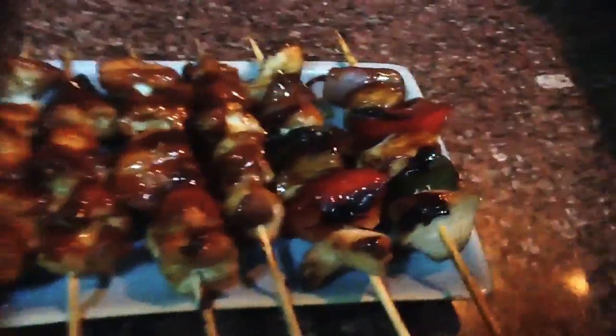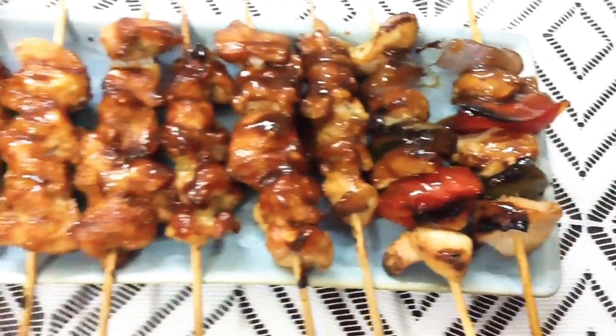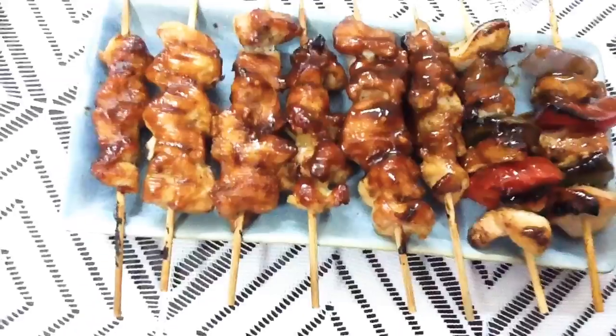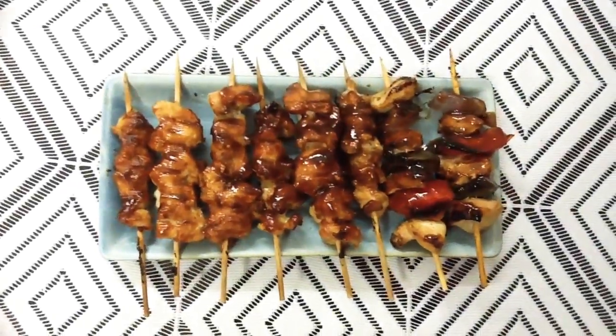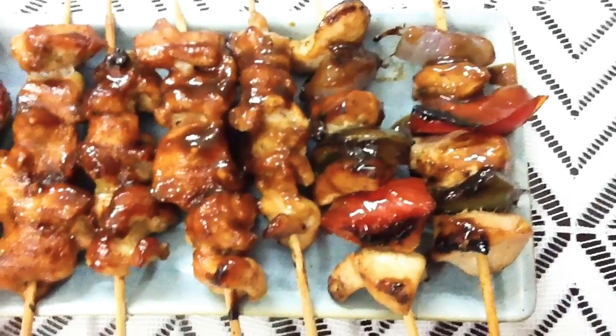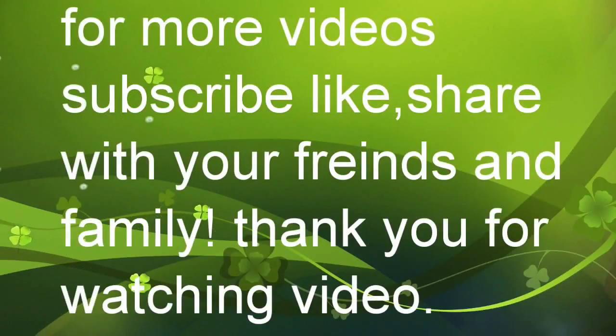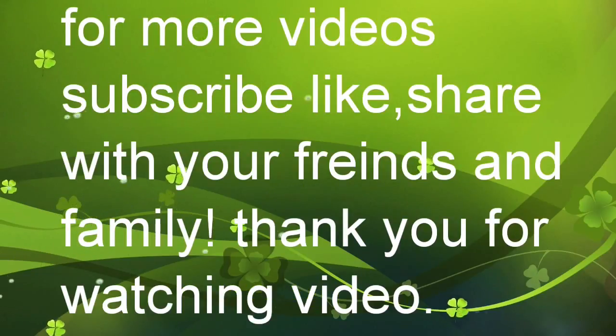If you like my yakitori-making style, do not forget to subscribe, like, and share with your friends and family. Enjoy this yakitori recipe and I hope you guys will like this video. Thank you so much for watching — see you in the next video, bye bye!